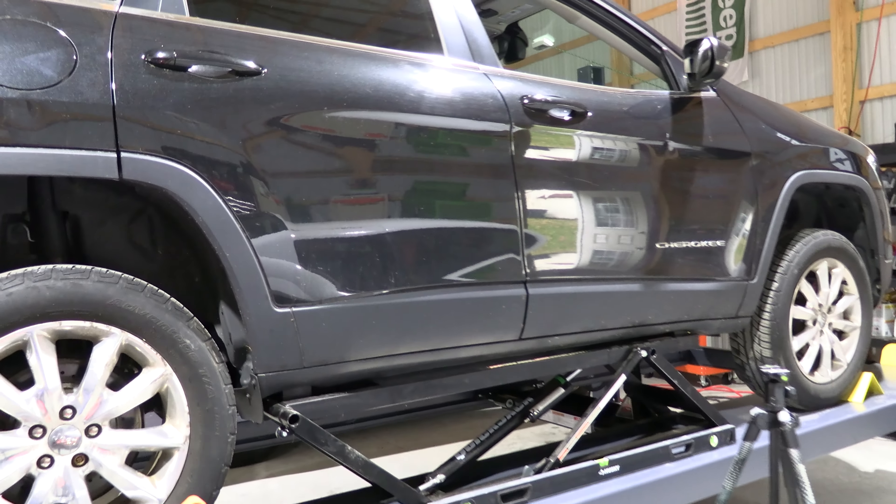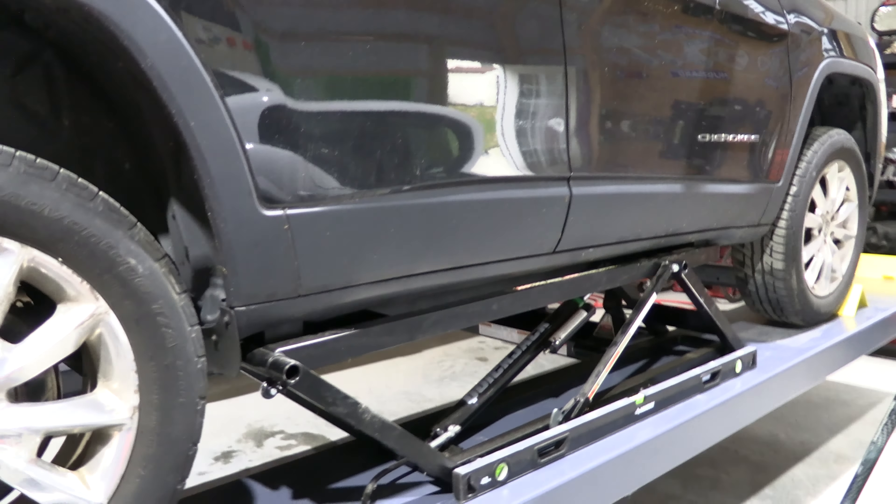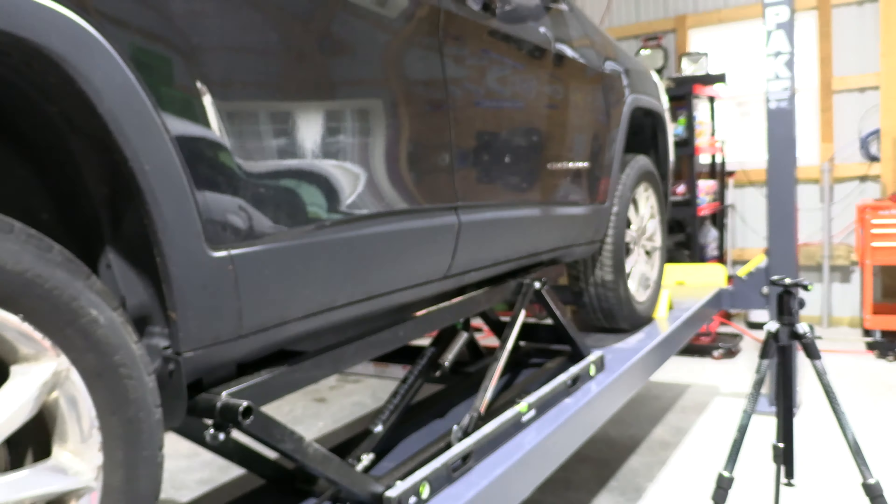We've got the 2015 Jeep Cherokee Limited up on the rack here. Today we have to change out the wheel bearing and the shock in this back corner. I'm actually going to do all four corners. The truck's got almost 160,000 miles on it and they're all making some form of noise, so I ordered up all brand new parts and we're going to put them in.